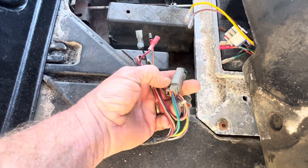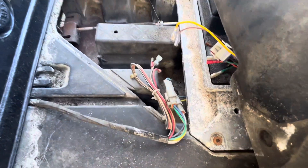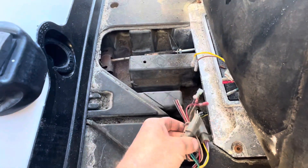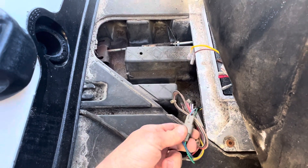It should show battery voltage when you turn the key on, so you can test it that way to make sure you've got voltage from the key switch. Put the black lead of your meter on the main negative and the red lead on the blue wire coming from the key switch.